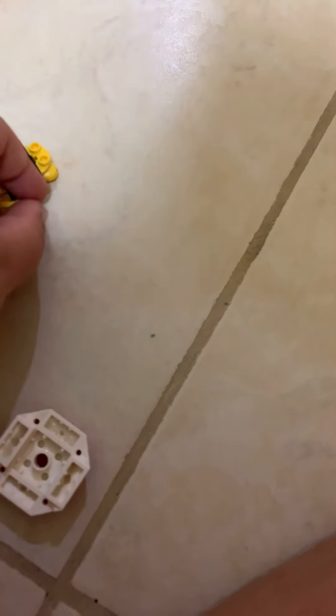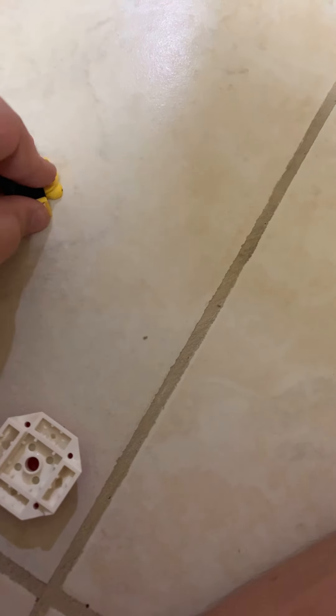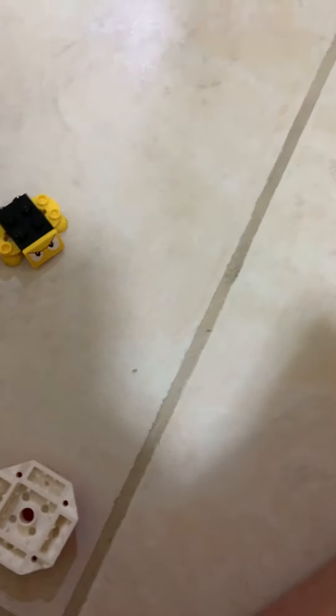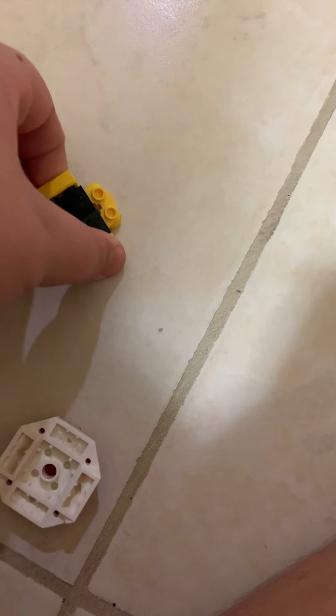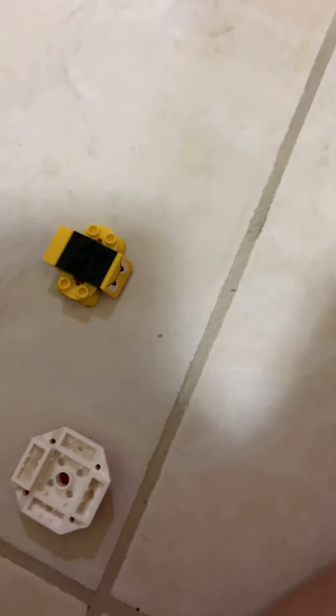Then you get his printed face and place it down on there like that. Then you go onto the other side and just place it down like that. This is the final piece — put in the shell.